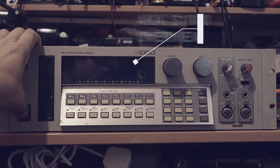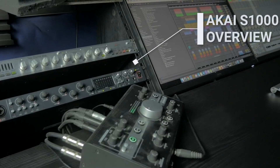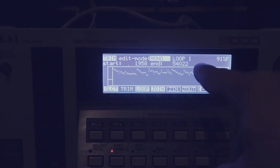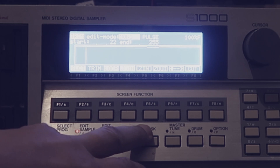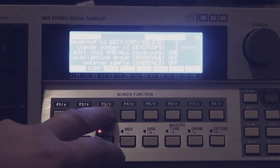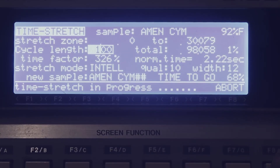The Akai S-1000 is a classic hardware sampler that was first released in 1988. It quickly became a staple in studios and on stages around the world due to its advanced features and excellent sound quality. The S-1000 was known for its ability to sample and manipulate audio in a way that had never been seen before. It was one of the first samplers to offer real-time time stretching and pitch shifting, as well as a range of built-in effects.